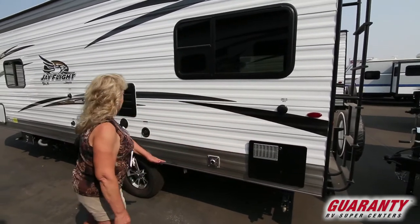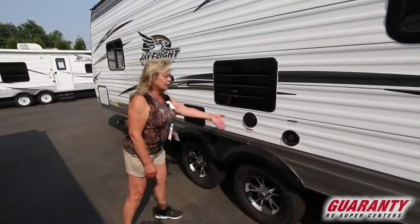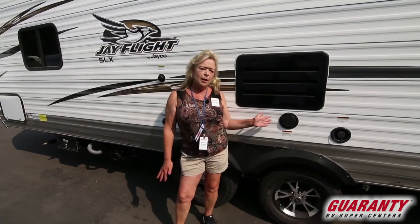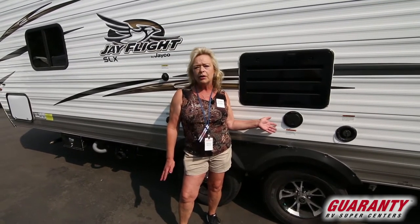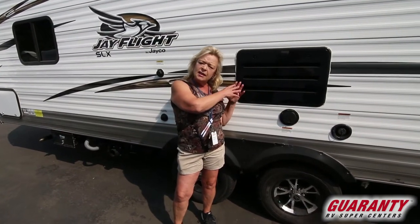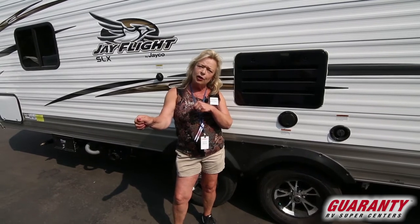Nice hot water heater — a good sized one. I think that's a six-gallon unit. It's a 30 amp service, and what that means to you as an RVer is that the power sources in most RV parks are 30 amp service. So the 30 amp service that this needs is going to marry up perfectly with the outlet that you access at the RV park.